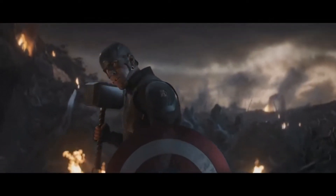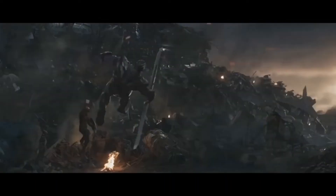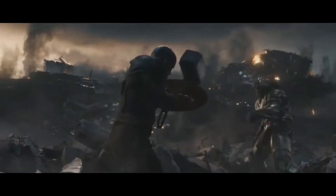The final battle between Captain America and Thanos is one of the most intense fight scenes in the Marvel Cinematic Universe. I wanted to replicate that scene but in miniature form.